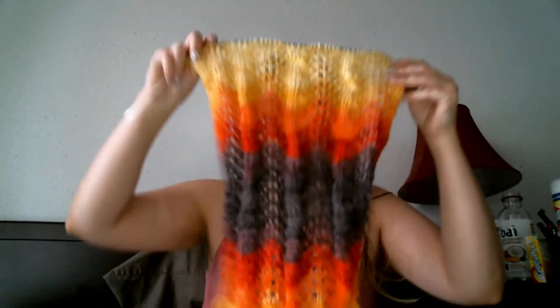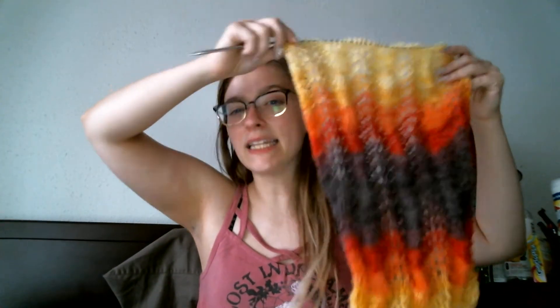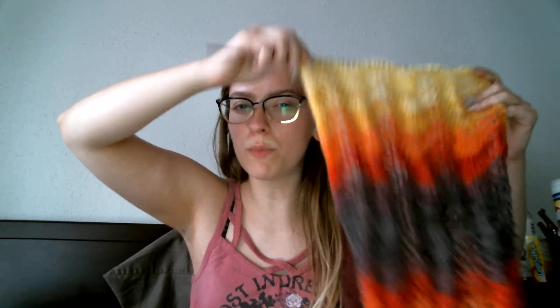My other knitting project is this. This is my bus project for when I go back and forth to therapy — I need a little something nice and mindless and simple, but also not mind-numbingly simple. I also wanted to stash bust. I have had this Patons lace since high school and I haven't done anything with it, so I was like, this will be nice. As you can see, my cats have gotten to this. I should rewind this, but it's not a problem until it's a problem. So I'll rewind it when it's a problem — right now it's not a problem.